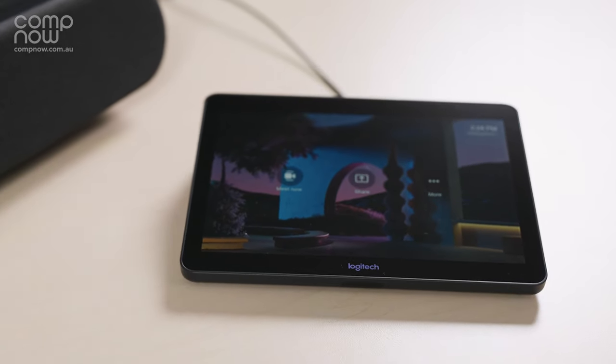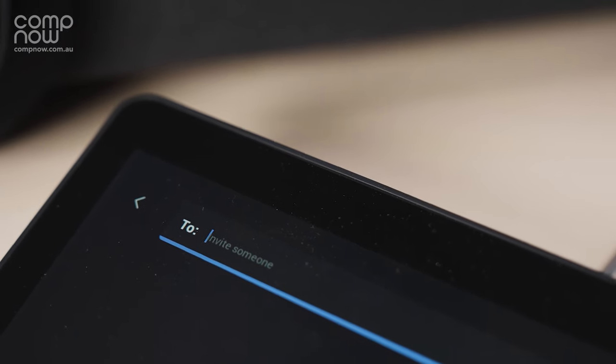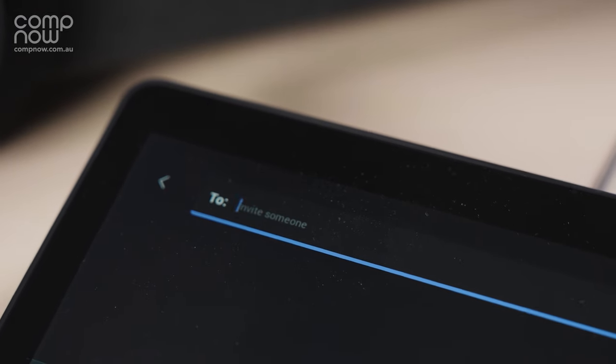Perfectly paired with the Rally Bar is the Logitech TAP. This 10.1-inch controller gives you a clean and convenient setup. The TAP gives you the power to share via HDMI or wirelessly to your meetings.